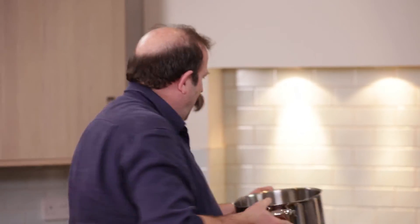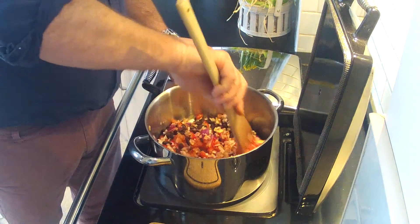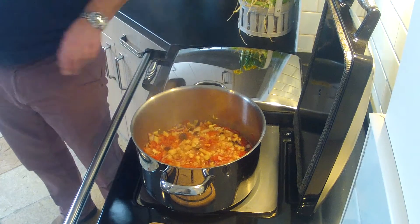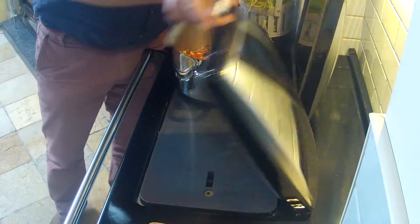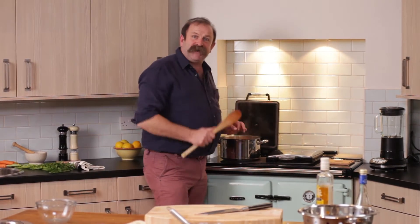Now I'm going to put this on the Rayburn itself — hot side to begin with, because I want it to come to the boil, and then I'll slip it across to the simmering side. It only takes a couple of minutes; this is boiling away. But the hot plate's graduated in heat, so if I slip it across to this side now, it's going to simmer. 45 minutes from now, the chutney's ready.